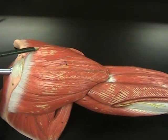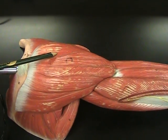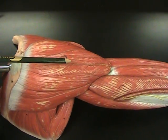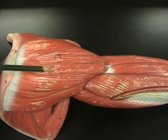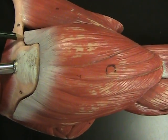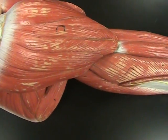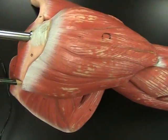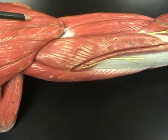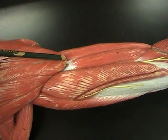Just remember that this is the deltoid. The deltoid is named as such because they believe the shape of the muscle is related to a delta shape. It has three different attachment points: it originates at the clavicle, the acromion, and the spine of the scapula, and then it all comes down to one point where it inserts into the humerus at the deltoid tuberosity.